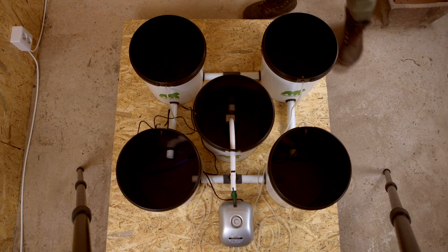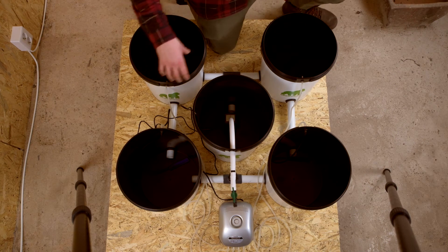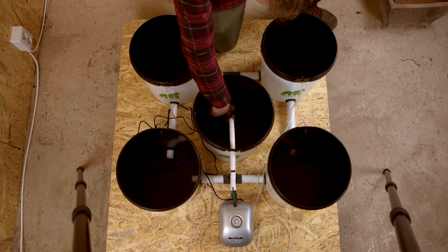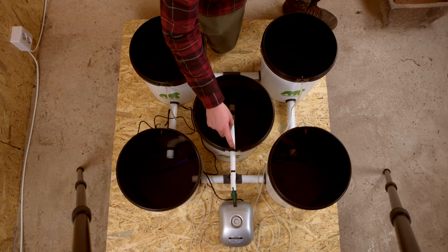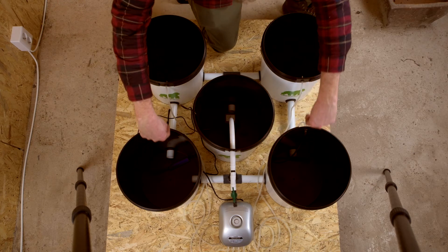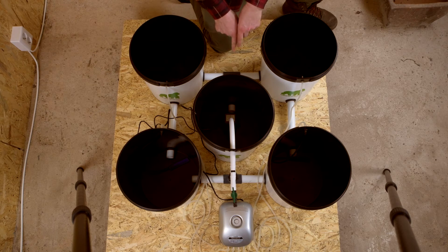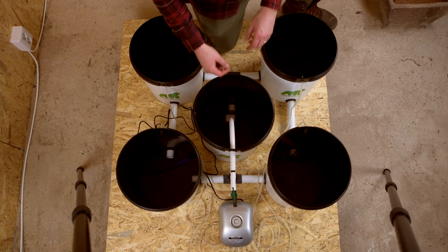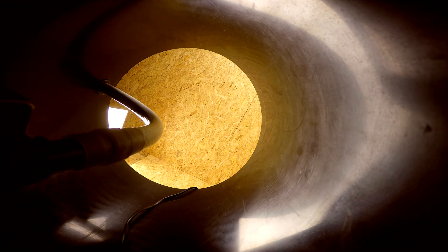We just wanted to get you this top-down view before we've completed our setup, so we can show you how this RDWC actually works. The control bucket has a water pump inside — the pump pushes water out through the hose, splits into the front buckets, then goes into the rear two, then back through the T and back into the control bucket, and the whole thing happens over again. Everything's running.